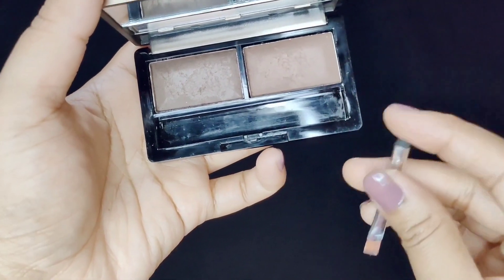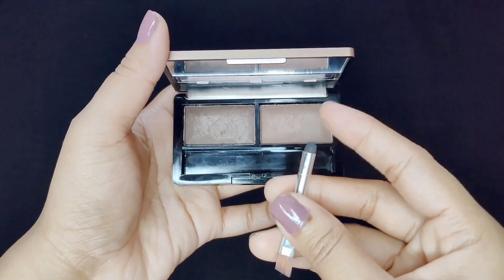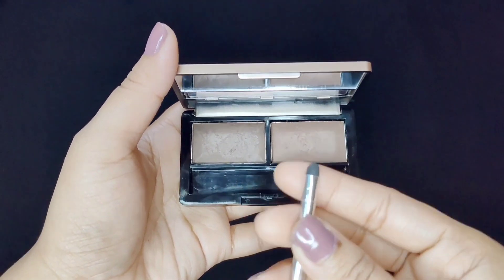It comes with an angled brush. The brush quality is also very good. On the back side there is a sponge.